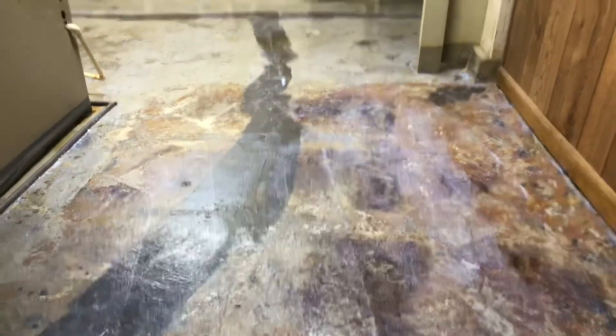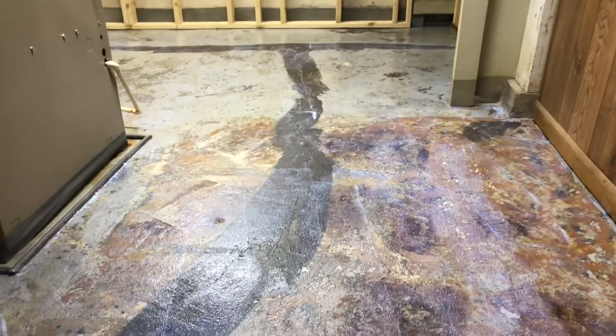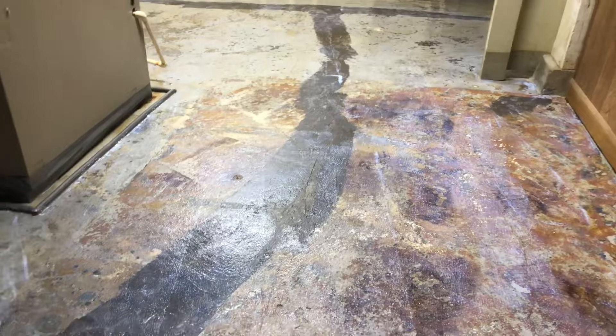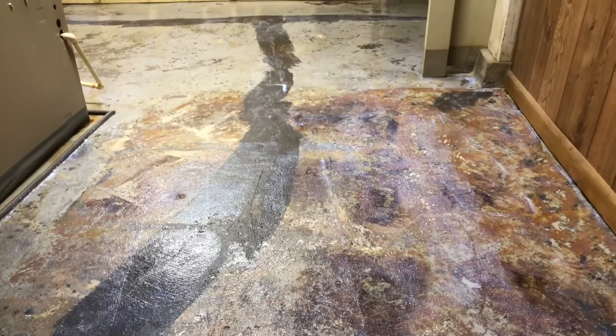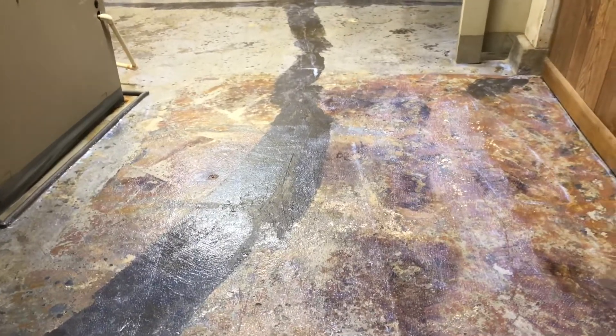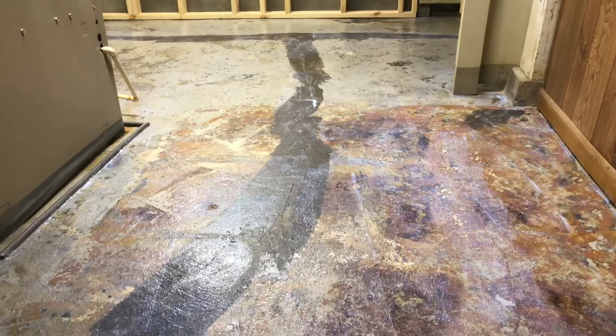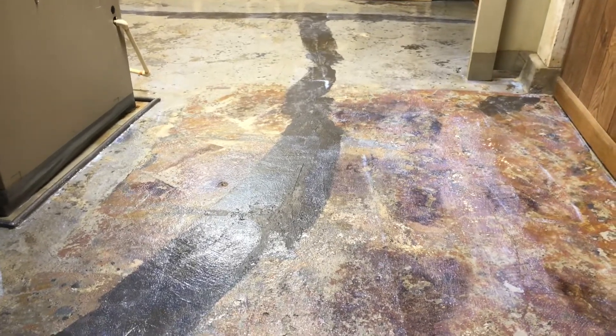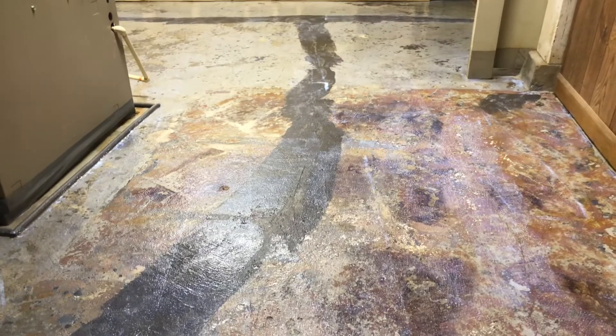Here's what it looks like when the primer is all finished rolling. Here's a special hint with this product: you do not have to put a second coat — just get the first coat good. You don't want to go too thick, otherwise it causes too many layers in between the base concrete and the self-leveling Mapei.